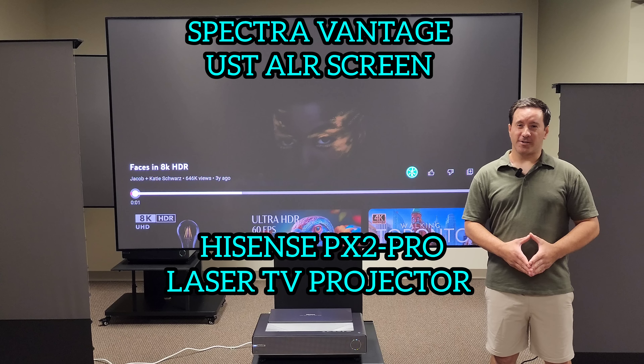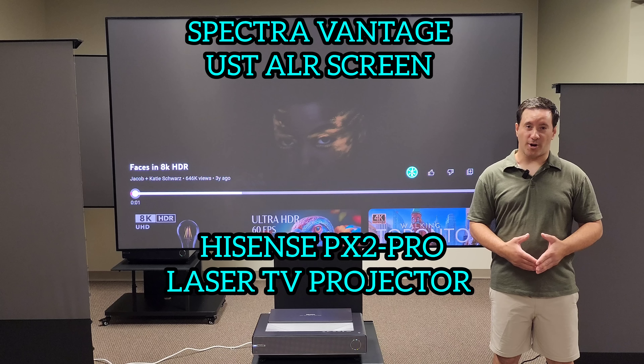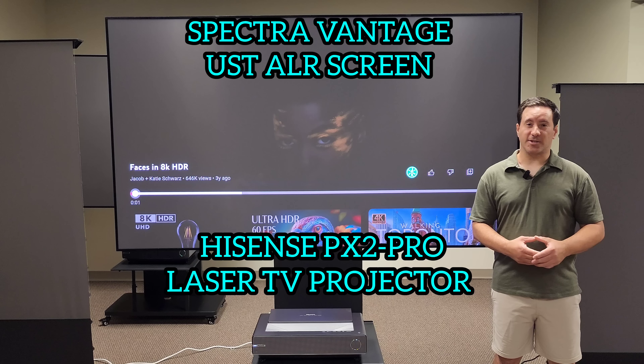Hello everyone, Rob here. Today's video is going to be on the Hisense PX2 Pro with the Spectra Vantage UST screen.